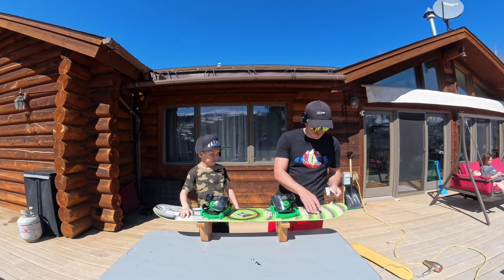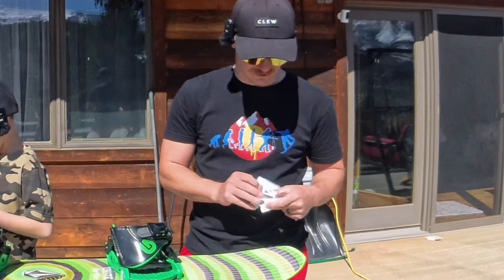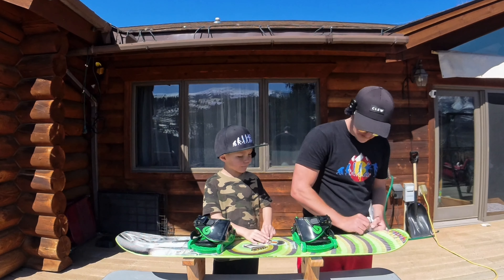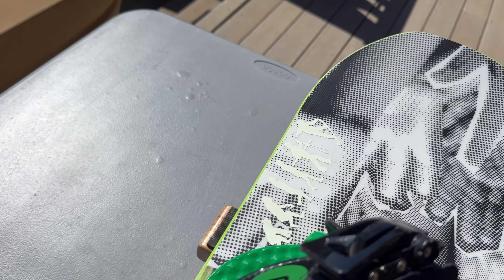Where do you want your wiggle wiggle sticker? Maybe right there. Should we put this on your nose? Yeah, let's put this one on the nose. That's sick, dude — I think you did a killer job slapping stickers on your snowboard.